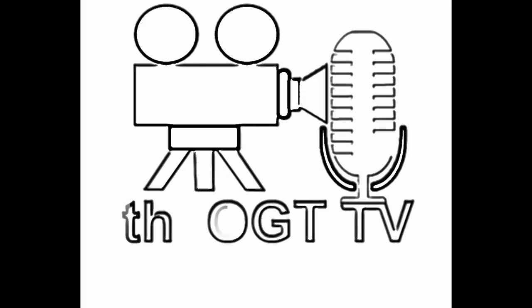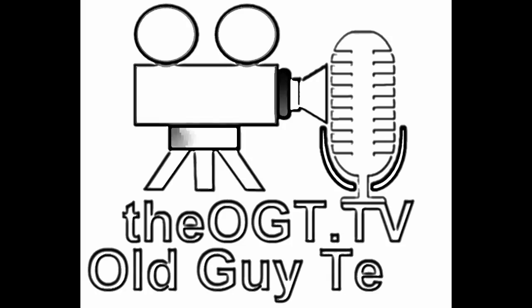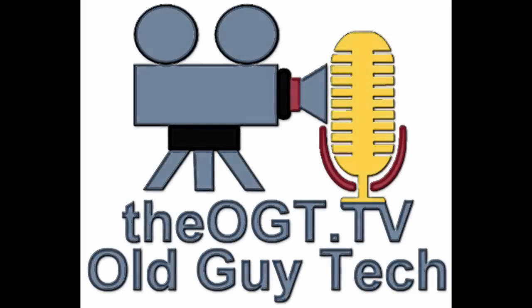Welcome to Old Guy Tech, the OGT.TV recording studio — technology for the rest of us. I'm Rob Charney with Old Guy Tech TV, and we're over here at Newtown Firearms, which is right in our backyard, so we're kind of fortunate about that. I have Rob with me today, and we're going to talk about what they do that is so different than everybody else.